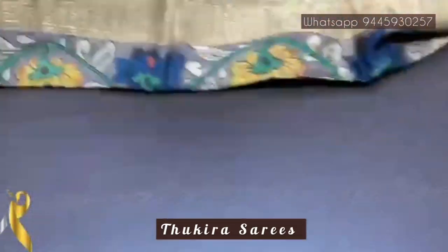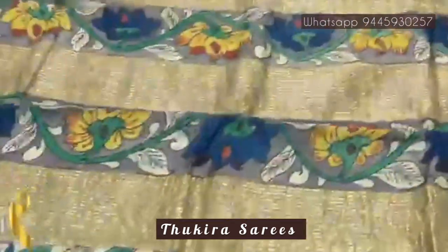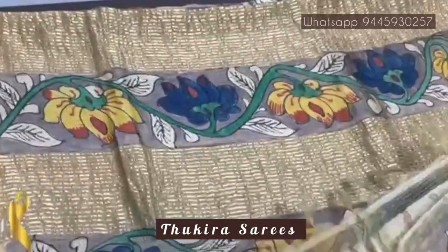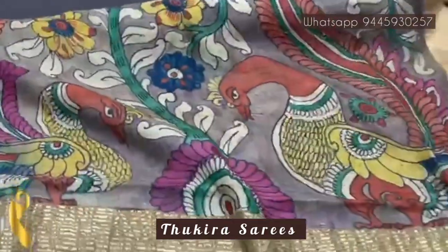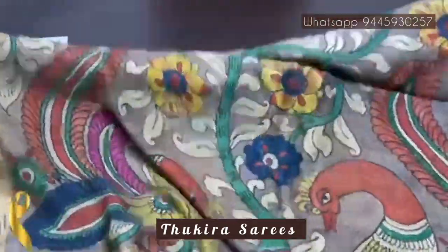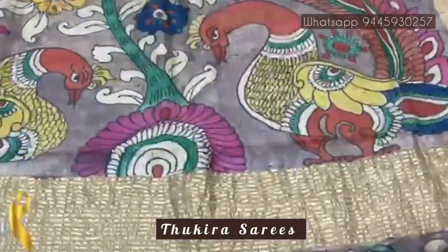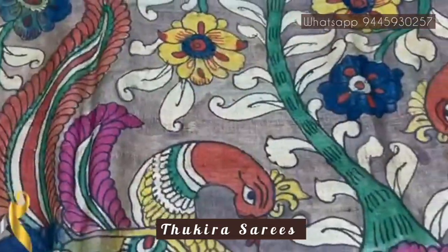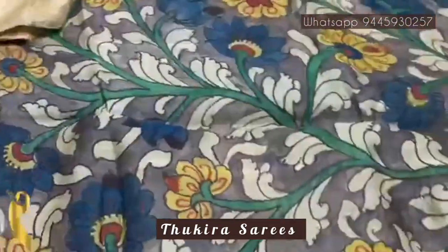Pure pen kalamkari silk sari done on Taza — a very beautiful, soft, lightweight acid-washed fabric. We have a very pretty pen kalamkari design pallu; the complete sari is handwritten and hand-painted. Dual peacock design in the pallu, the Viriksha design, and under the Viriksha you can see the excellent pen kalamkari peacocks — very pretty and elegant, on a gray base.